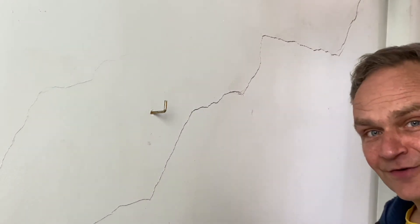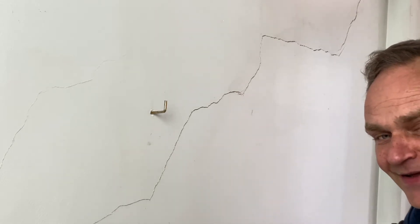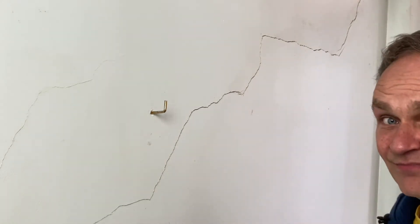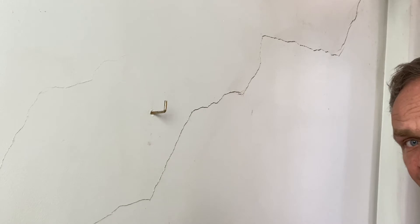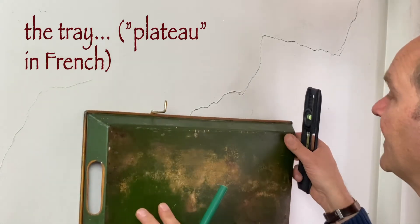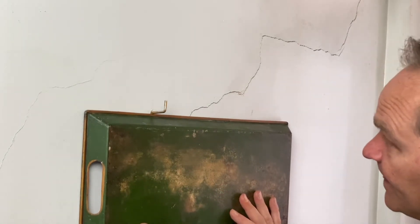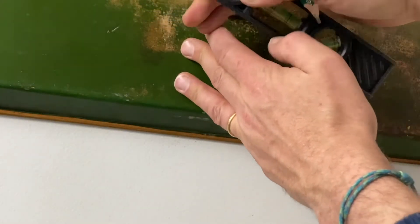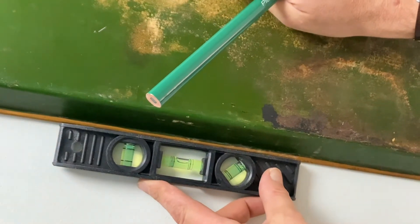This is a good opportunity for underlining that in many European countries, especially on the northern side, the earth is quite stable, so this is what happens with time — old houses move a little bit. So now I'm taking the tablet, putting it like this, and once it is well level I can make the marking for the verticality.